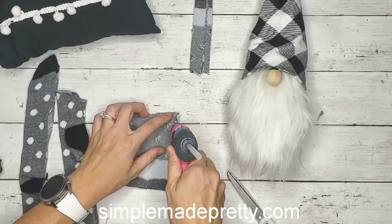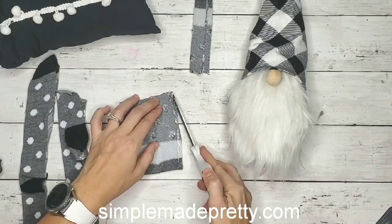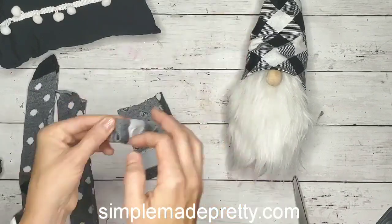You're going to do this for both sides for the arm. You can see I've already got my gnome completed over there.